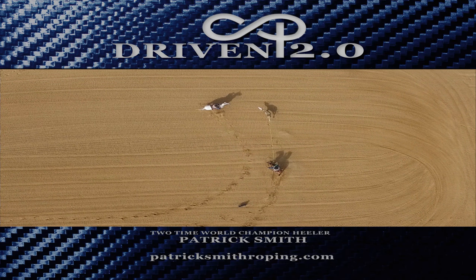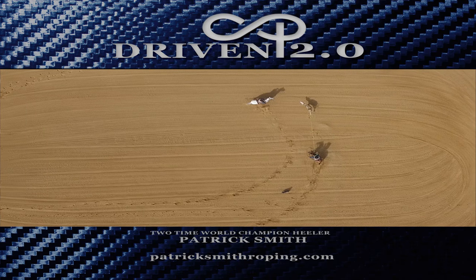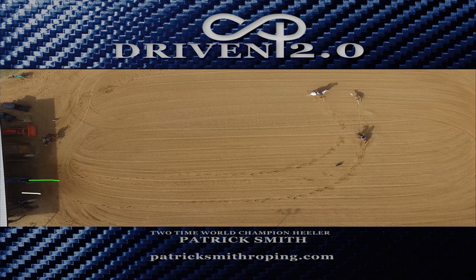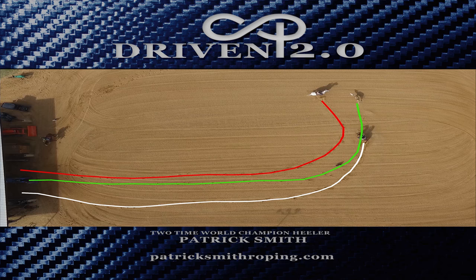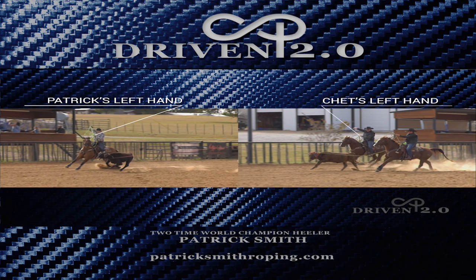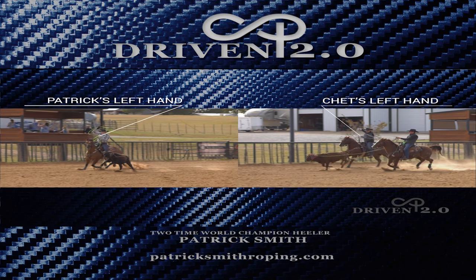Look at where my horse stops — right there you can see the marks from my horse sliding. All that was set up by this move back here with the way that that angle is. Look at how the head horse tracks and the steer tracks, and with my left hand — see how much higher my left hand is — I'm keeping my horse's nose tipped to the inside.